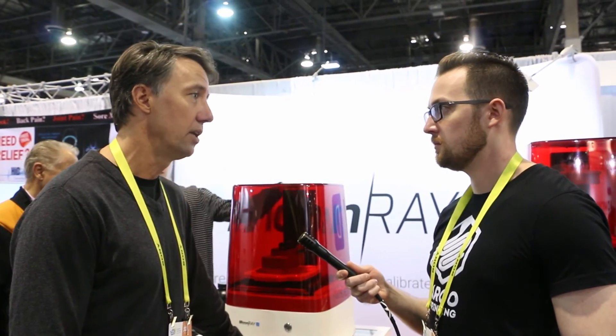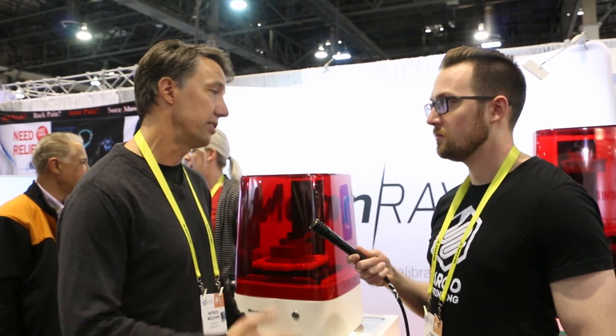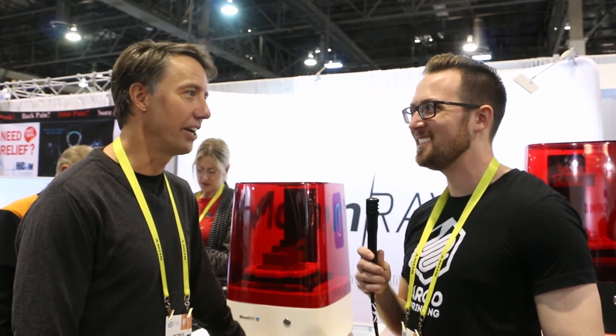Very cool — is the pricing the same on this one? You're only going to be able to purchase this through a distributor. We really want to make sure we enter the dental market in the correct way, so we're setting up distribution now. It is a different price point — you'll be able to see this on our relaunched website at sprintray.us. You can check out all the advantages of both machines. Well Patrick, I want to thank you for taking the time to chat with me, and I'm looking forward to seeing what happens with your company in the next year — it's going to be a great year for us, thanks.